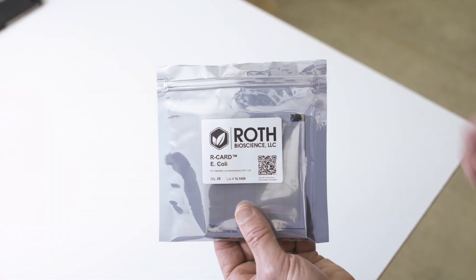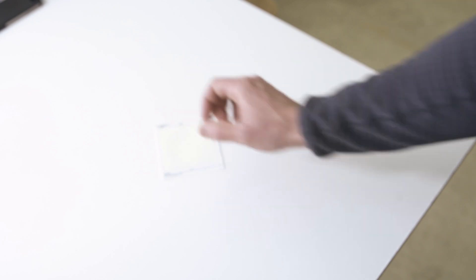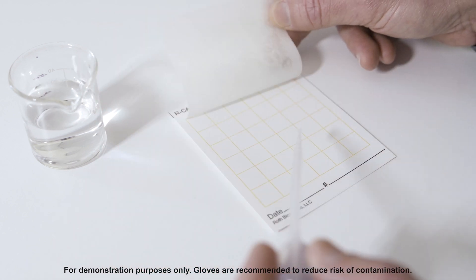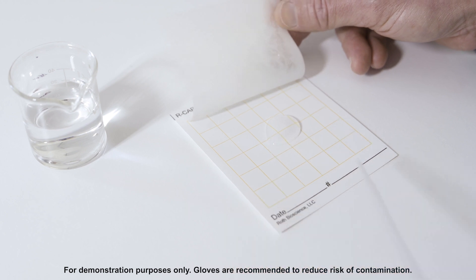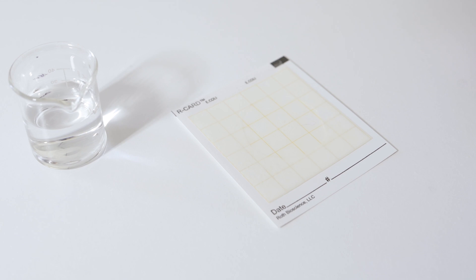Let me show you how it works. The first thing you want to do is take your card out of the package it comes in and place it on a level surface. Next you want to flip up the thin plastic layer, holding it back, and then lastly you put your sample — one milliliter sample — right in the middle of the card and let the plastic go over the sample. You can see how it naturally spreads out.